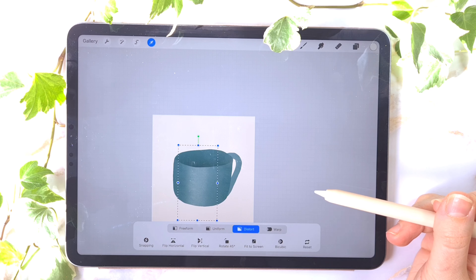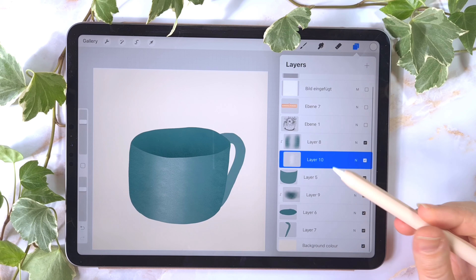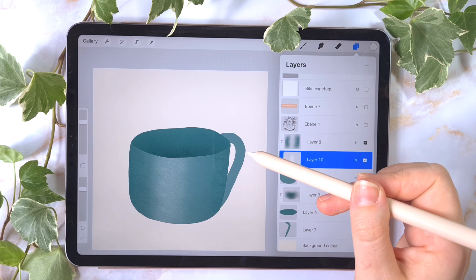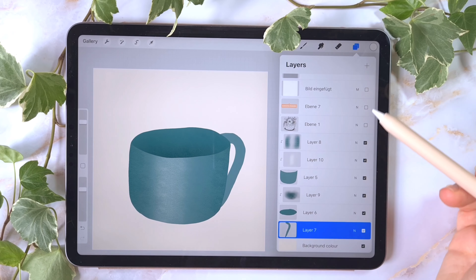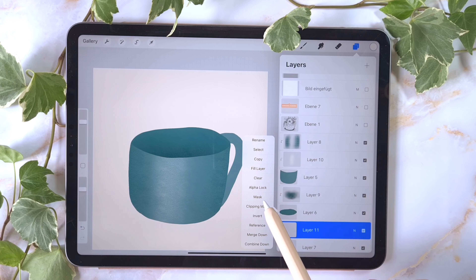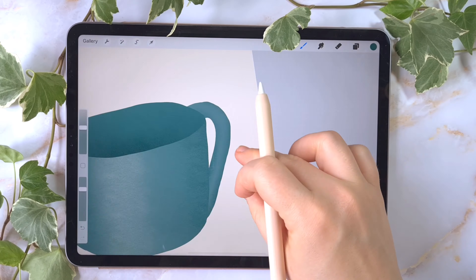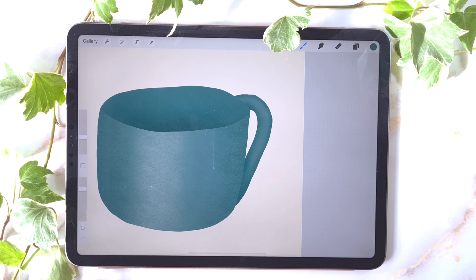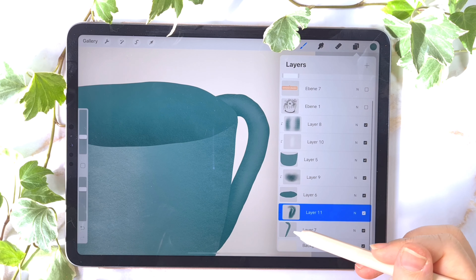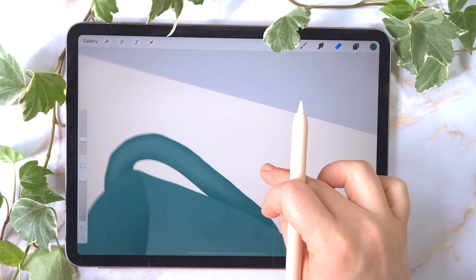The sun is killing my video — I'm so sorry. I was hoping for a cloudy day. For the next step we'll draw the shadow for the holder thing. We select that layer, create a new layer, tap for the clipping mask, and choose the dark blue. Because the outline of this layer is so messy — I think my coffee intake was too high today — I'll clean the edges a little bit. I go back to the holder layer and use my eraser to clean it out.